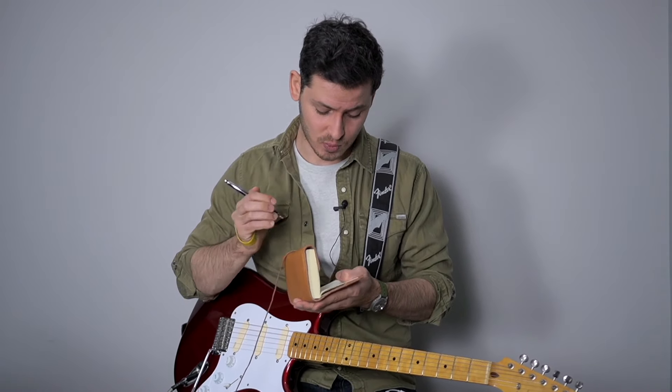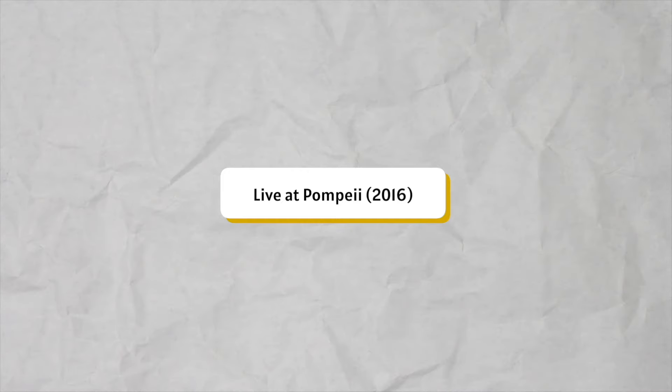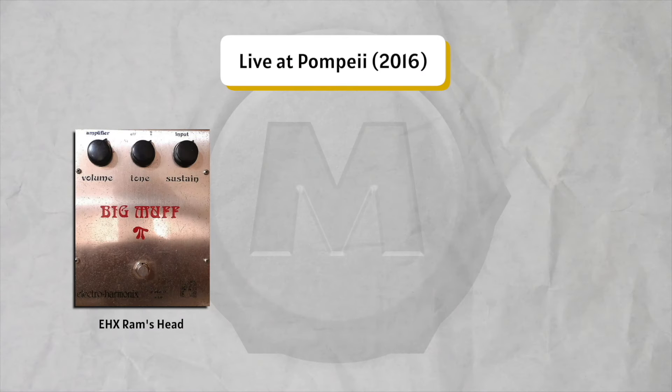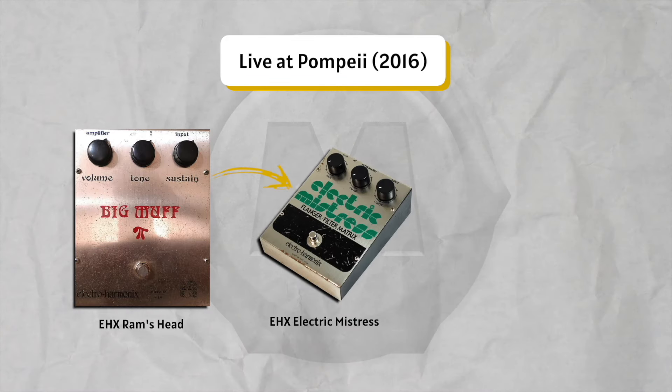Finally we get to our last one: 2016 Pompeii. One of the best tones for this Comfortably Numb — it's so sharp, bright, and biting. Raise those mids! His signal chain is quite simple: Ram's Head, Big Muff, no compressor, Electric Mistress flanger, into a delay.